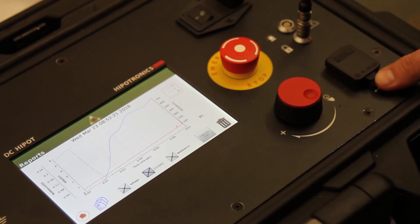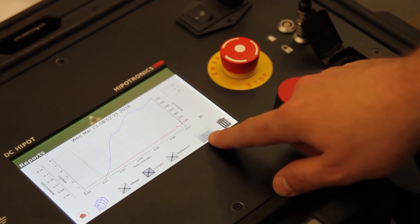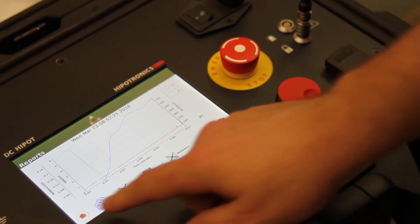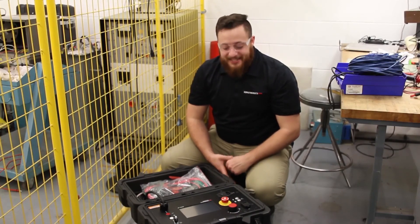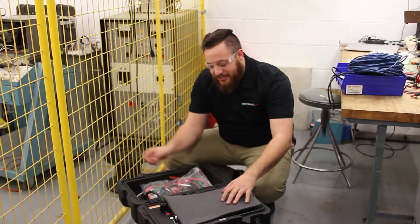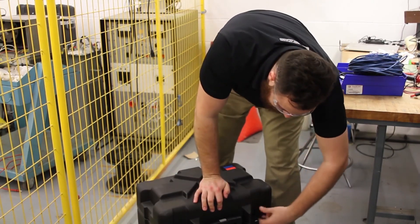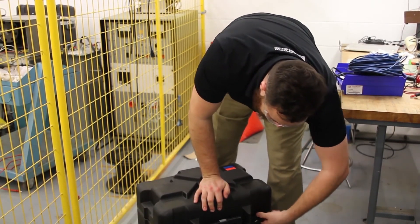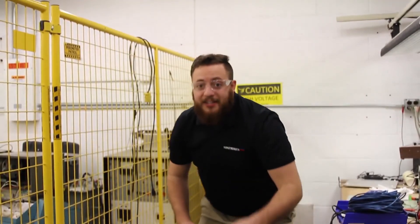To extract data from the 880PL-DC highpot, insert a flash drive into the front of the unit and press the export to USB button on the screen. Now that I've finished my test, I can pack up my 880PL-DC and move on to my next job.